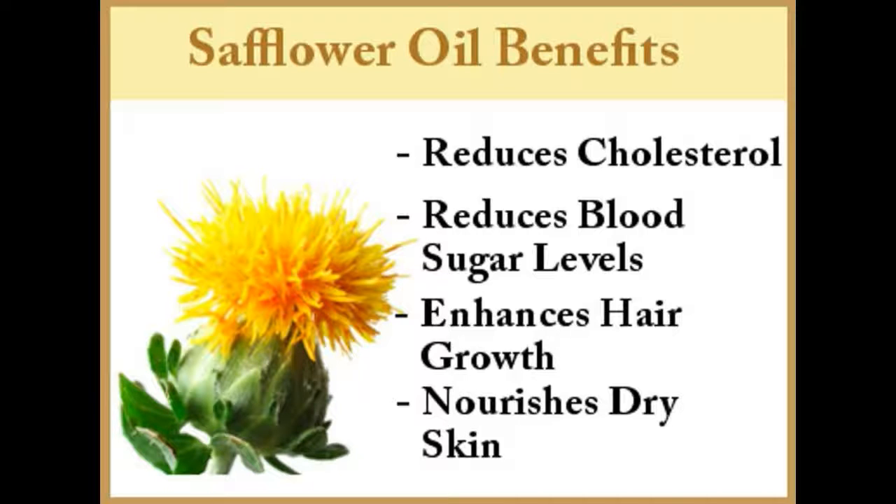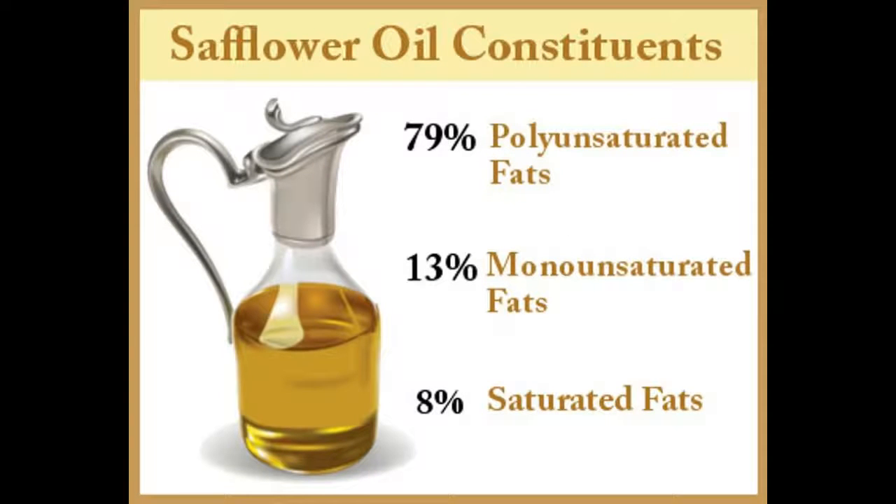Safflower oil effectively helps in getting rid of other skin problems like scars, wrinkles, and extremely dry and flaky skin. Because of its numerous benefits, safflower oil is very widely used as an ingredient in skincare products. Safflower oil has the highest source of polyunsaturated fatty acids (PUFA) of any vegetable oil, at almost 79% PUFA (linoleic acid).